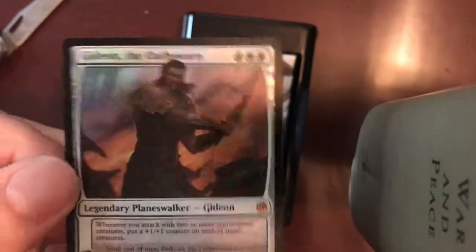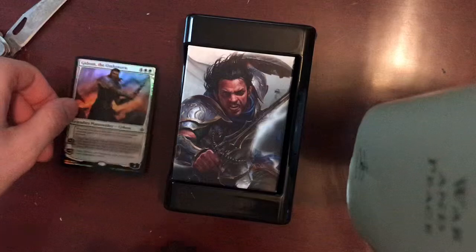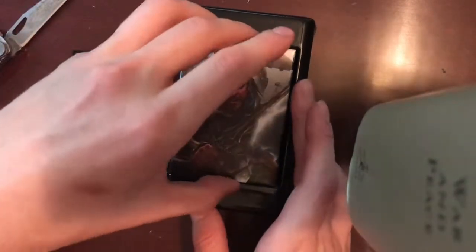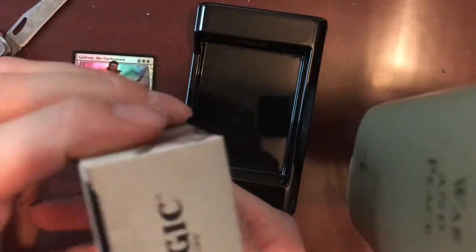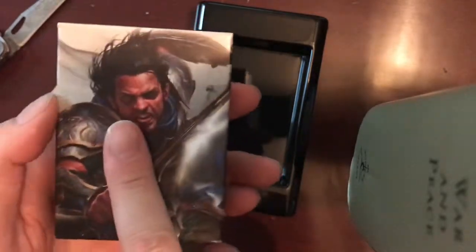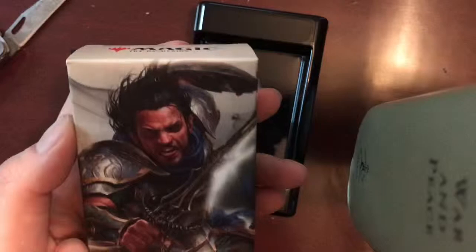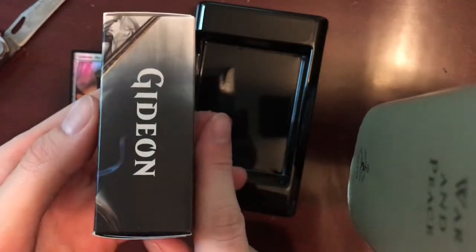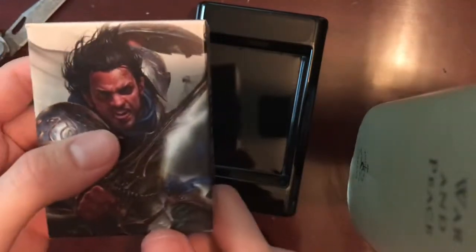Alrighty. Now that's beautiful. We'll go ahead and set that right there so it can be in view. Here is the deck box — and that is unfortunate. I thought this was going to be an actual plastic deck box. While the artwork is good on it and it is made out of a high quality material, that material is in fact cardboard. So I was hoping for a little bit more substantial box.